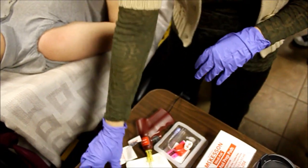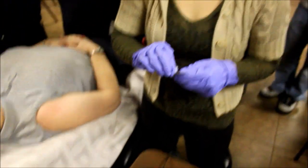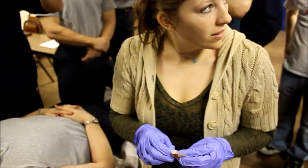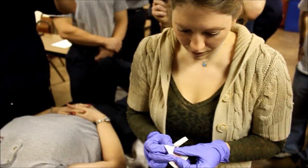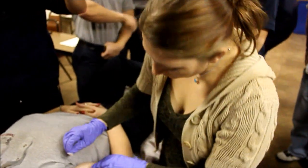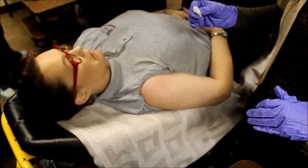The way we were taught to prep typically was always to go in a kind of circle, and now they're saying it's better to go up and down, then side to side, and up and down and side to side for 30 seconds and then let it dry. That's if you're using chlorhexidine or betadine. But I like the circular approach — take the center and work your way out.